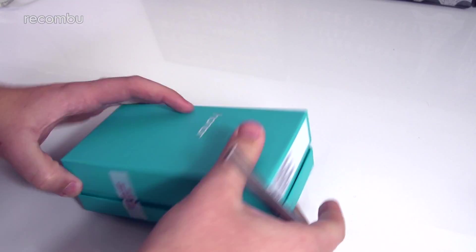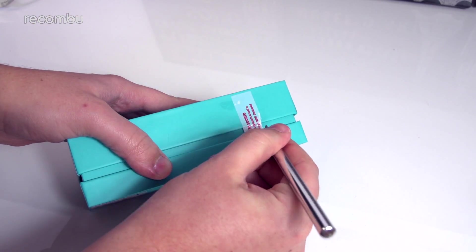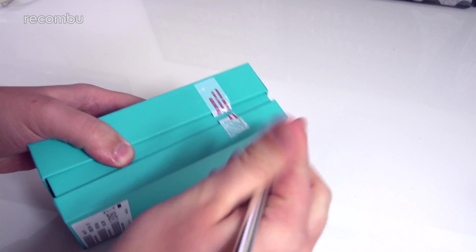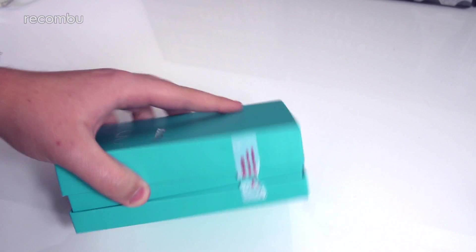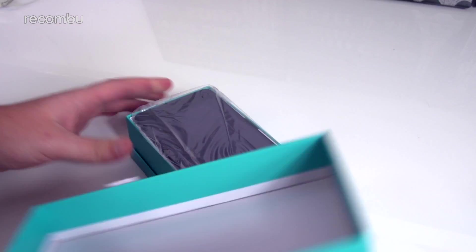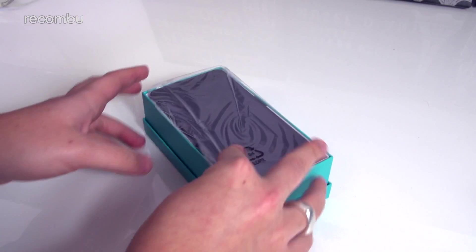I'm going to split these tapes down the side here. To my knowledge this one hasn't been opened already, which is good. Move that to one side, pull the lid off — so first and foremost you get the phone itself.